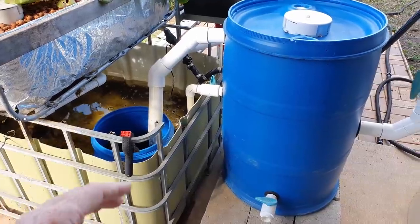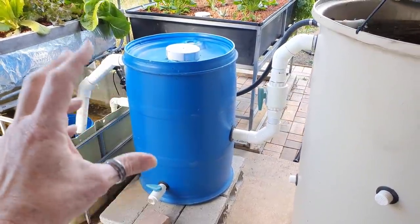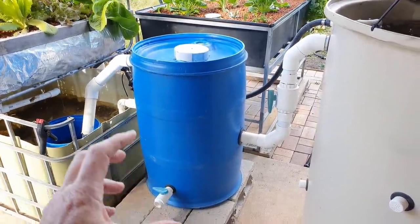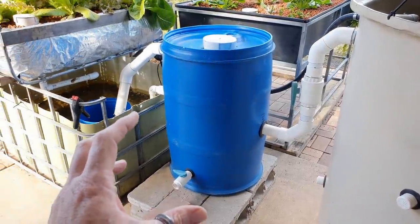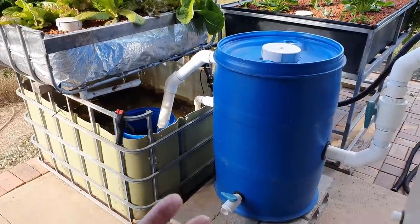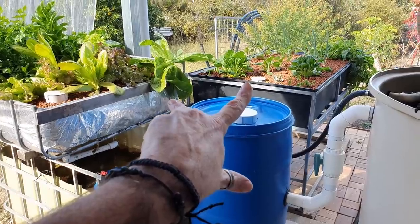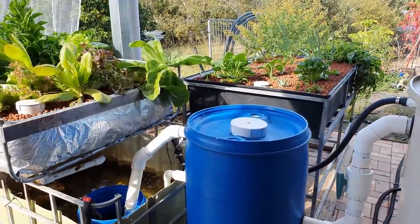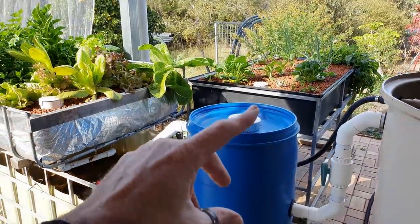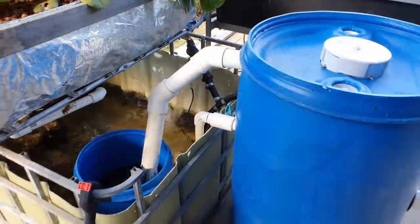If that first fix doesn't work, my second option is to reconfigure the whole filter system - push the existing filter over towards that grow bed, set up a moving bed bioreactor here, and let that water overflow down into the sump tank. In theory I could even remove all the media in the grow beds and turn them into floating raft systems, though I prefer media-based grow beds so I'd leave them in place.